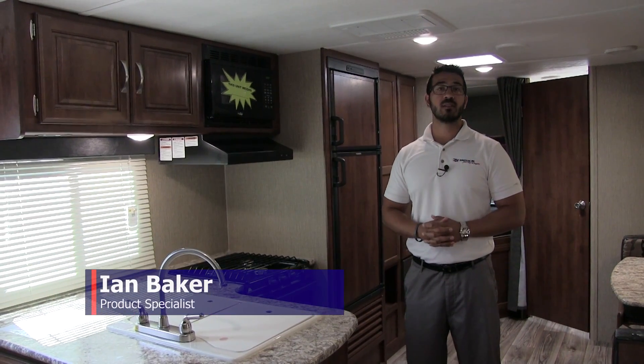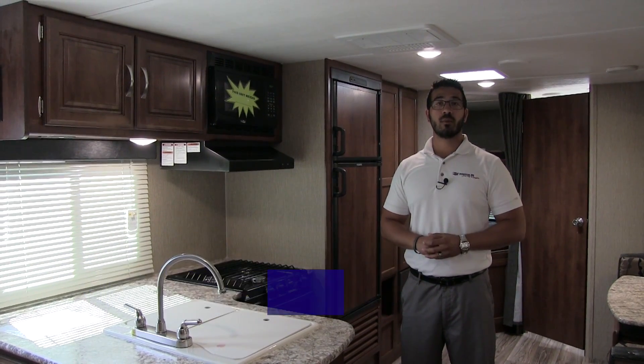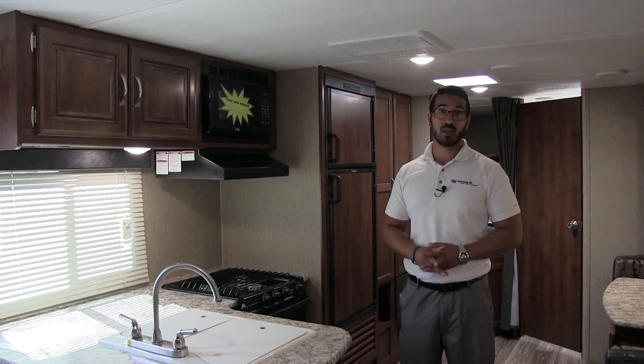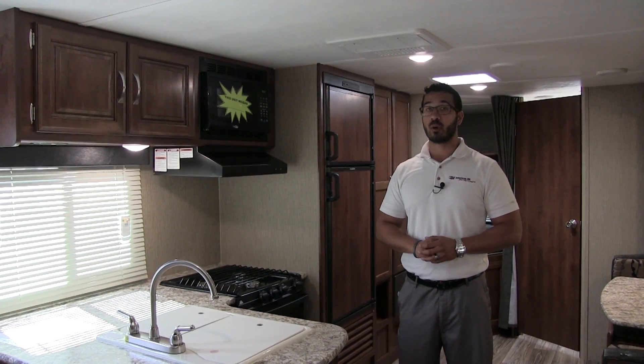Hi folks, I'm Ian Baker, the product specialist here at American RV in Grand Rapids, Michigan. Today I'm here to tell you all about the 2018 Keystone Passport 2670BH. This particular model is in the granite interior.